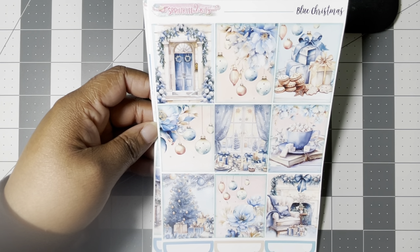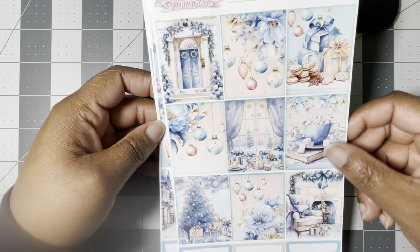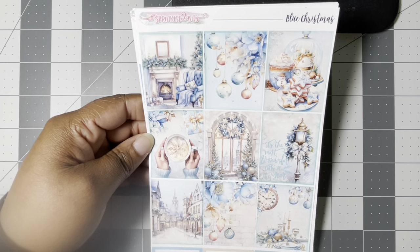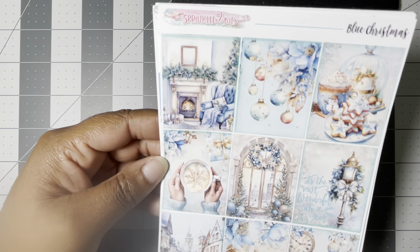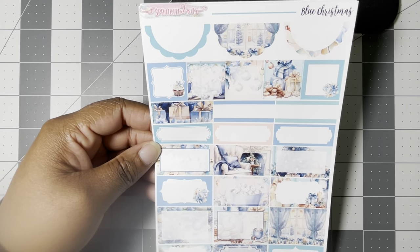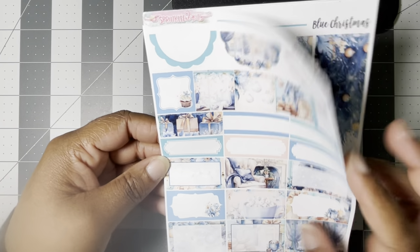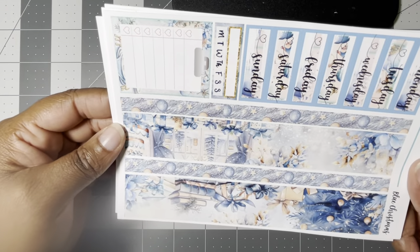There is a foiled version of this kit and I think the options are hollow — which would have been perfect — and maybe gold. She's doing multiple sheets of full boxes now, so here is the second option. The quote box says 'It's the most wonderful time of the year' — really pretty. You have plenty of boxes to choose from; you could easily spread this across a couple weeks and use it for journaling as well. Then your pre-cut bottom washi.